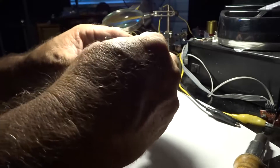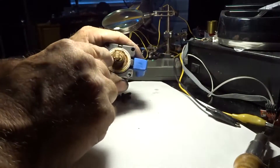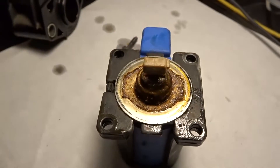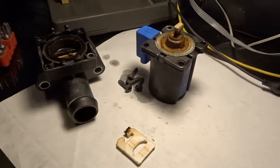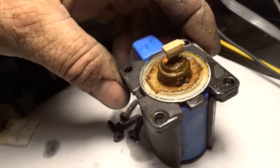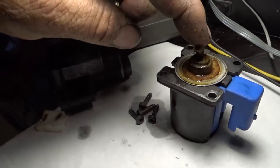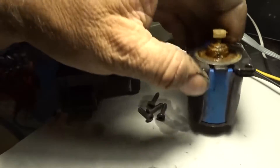That's the plunger — I bet this thing's screwed. It looks pretty yucky, it looks horrible. Yeah, that thing looks like garbage. There's garbage in there. So this thing obviously moves, and if it's just a solenoid then it's definitely seized, but if it's motorized then I can understand it not moving.